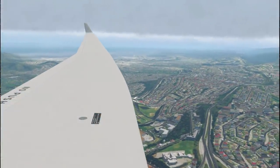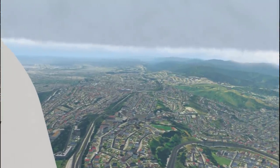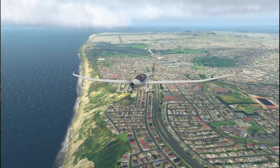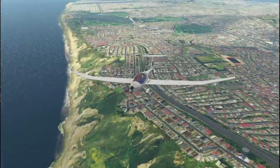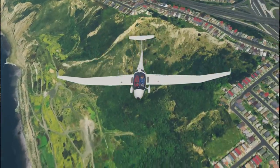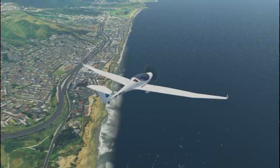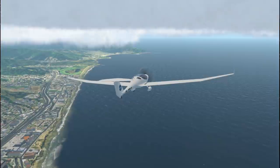We can sort of see San Francisco International to our left there, basically lined up with those runways. Behind us is Lake Merced and a whole lot of golf courses. Boy, these cliffs look great - look at that. Too bad the waves off the Pacific Ocean aren't crashing in, but again one of those things that are too much to look for.